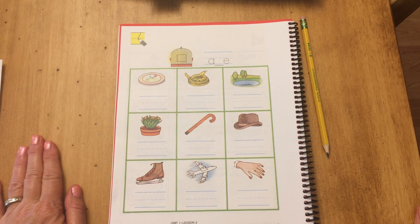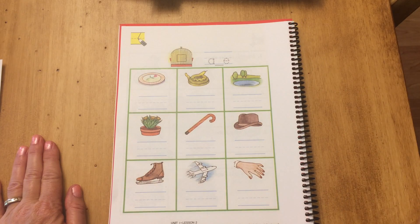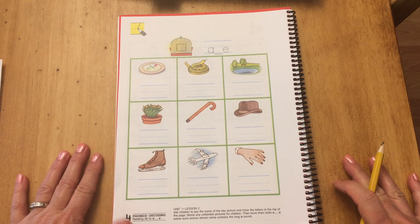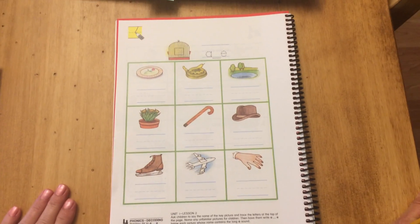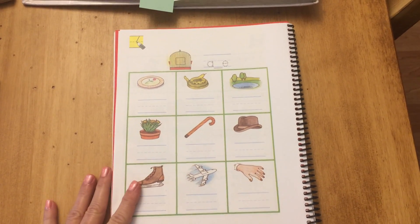All right boys and girls, let's take out our red workbook for our new reading book 'Stay a While.' We're just going to do page 4, okay — page 4 — to get us started on this lesson.